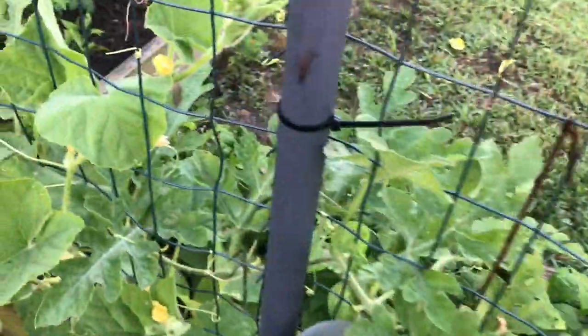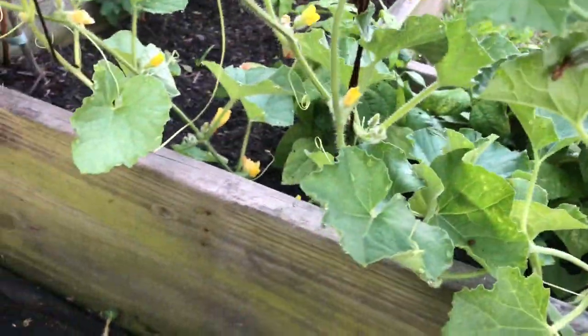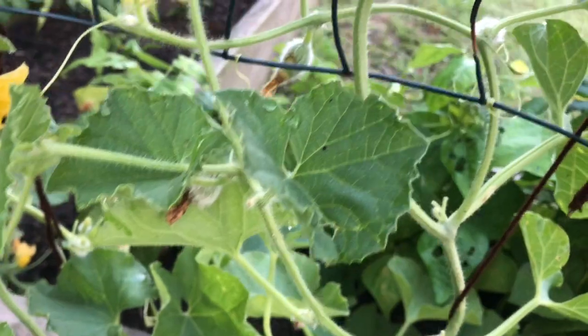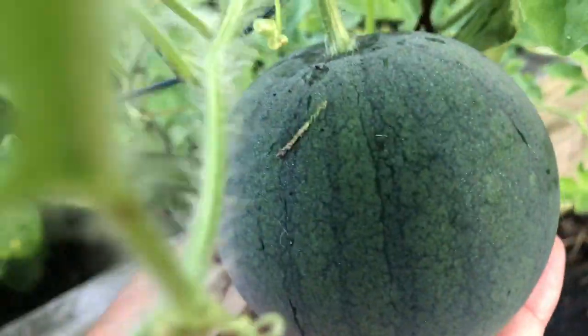Look at my watermelon — can you see how beautiful it is, trellising up the trellis? Right there are my cantaloupe and maybe my tiger melon. This is how I'm going to be showing you guys how to hammock your watermelon.